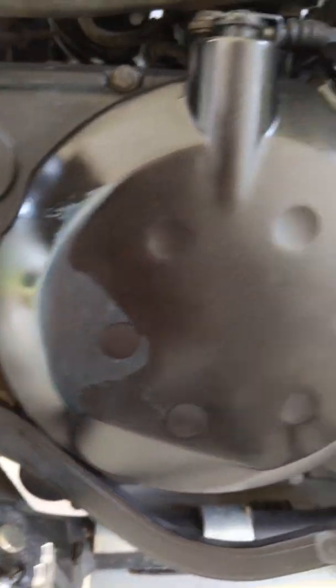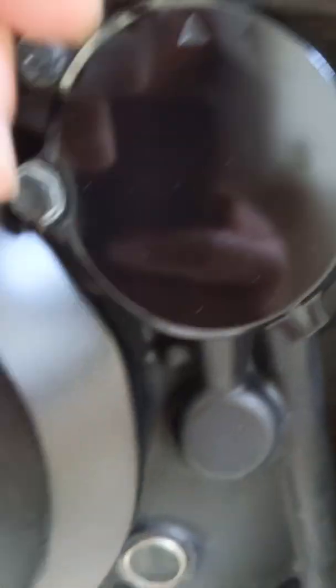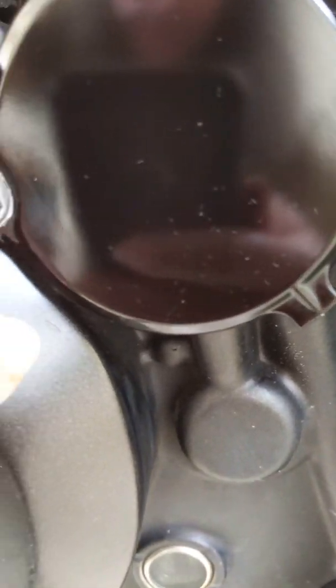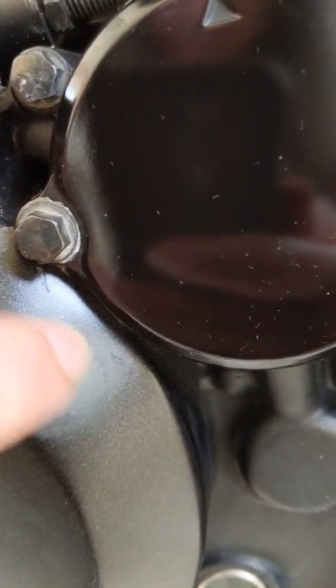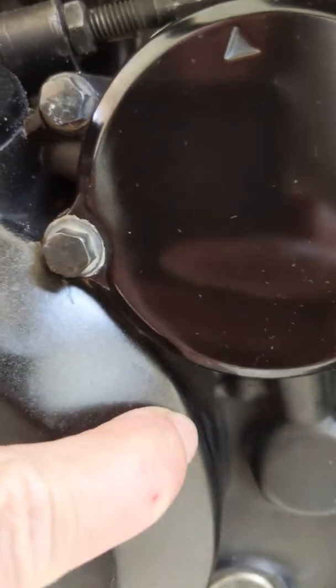It also took care of the little chips in the paint — I can barely see them anymore. Stuff like that I'll just re-anodize so it doesn't oxidize.